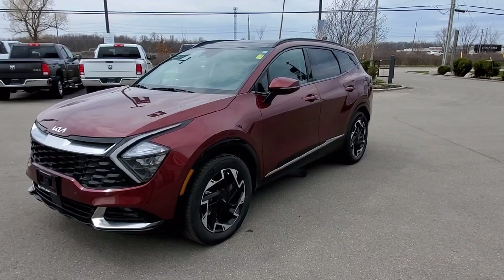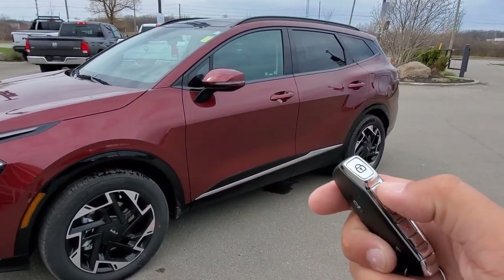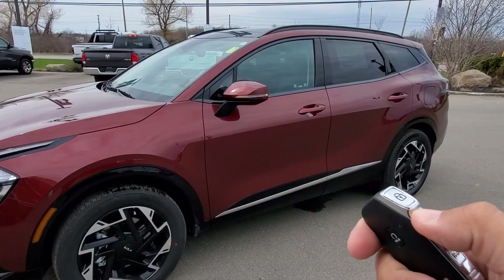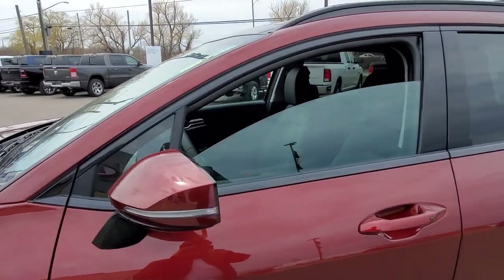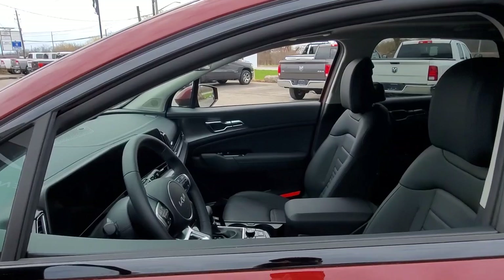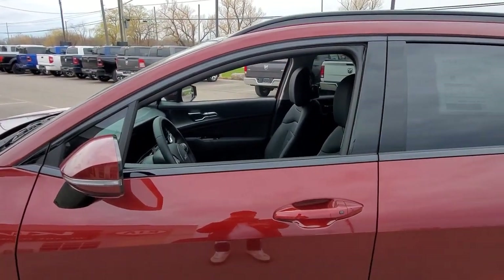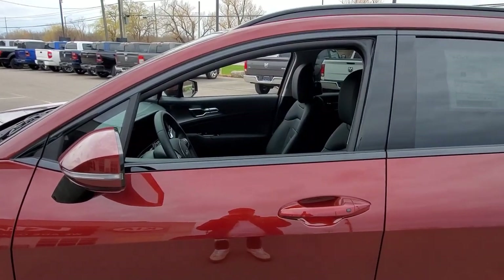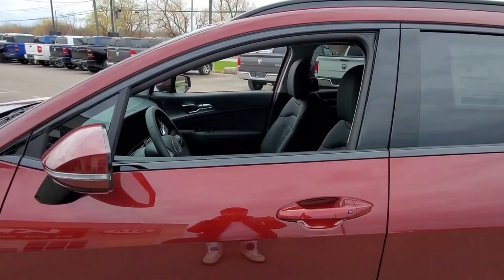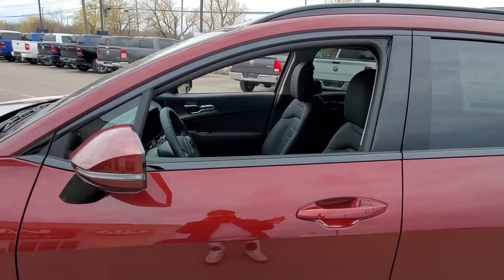Now that I'm outside, the vehicle is currently off, and I'm going to go ahead and press and hold the unlock button on the key fob just for a few seconds. You're going to see the front two windows go down all the way. It's only going to make the windows go down — it doesn't do anything to bring them up. But if it happens to be a hot day outside and it's going to get a little warm inside the car, you can go ahead and throw the windows down just to let some of that hot air out and let some breeze through.